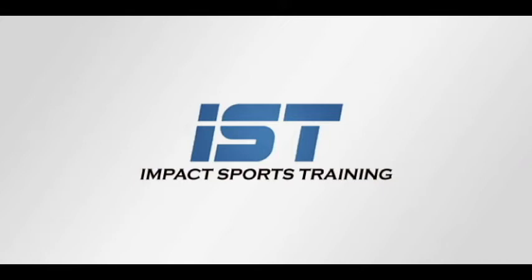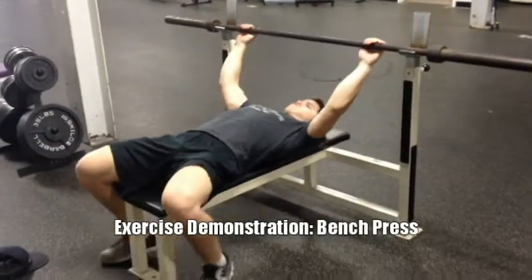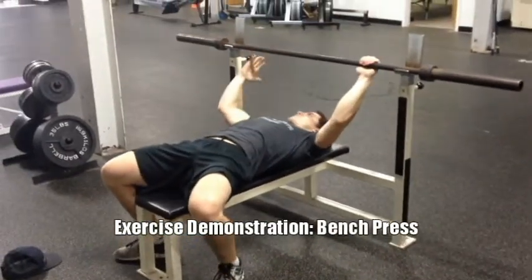How are we doing everyone? We're back with Impact Sports Training TV. Today we're going to cover the bench press, a very popular lift. Monday — National Bench Day — people love pressing.